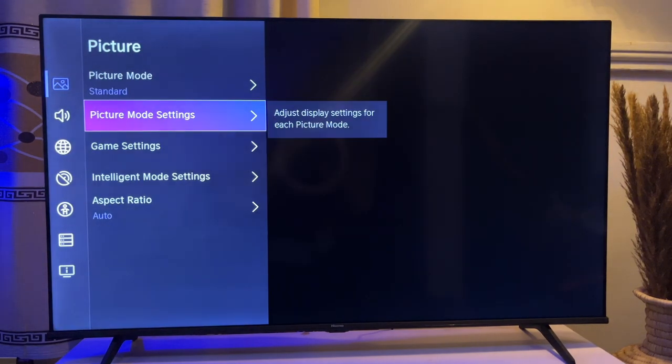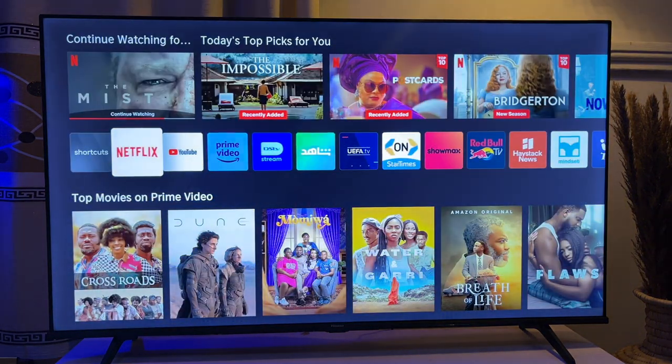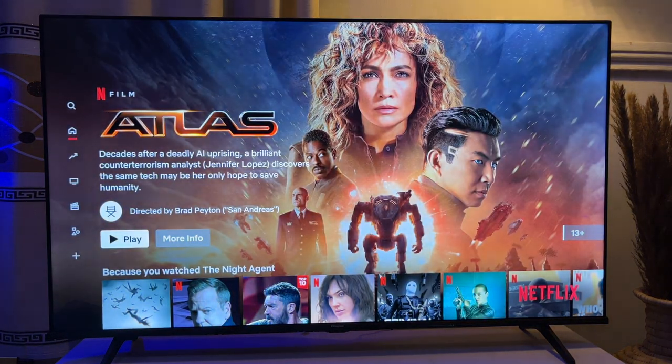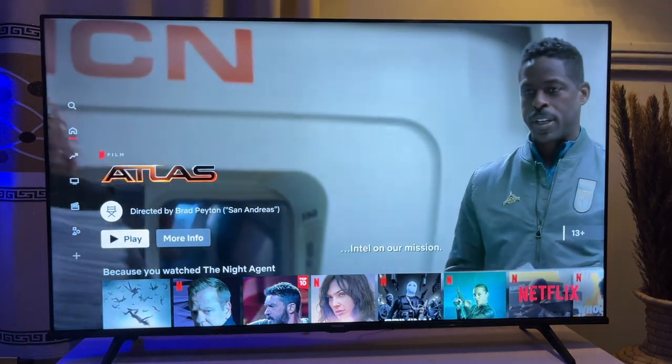So what we are supposed to do here is basically open an app first. I'm just going to go and open the Netflix app. Once we have this, we can click on the Menu button on the remote control.